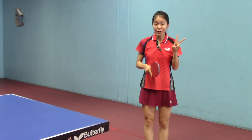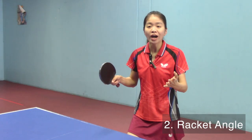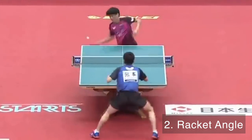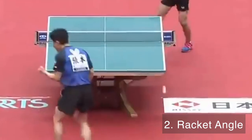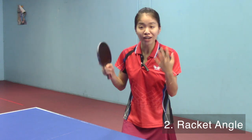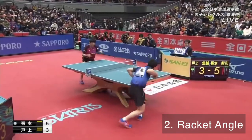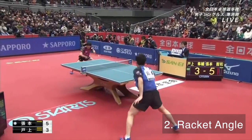There are two scenarios when you do the block. The first one is when the coming ball has a lot of power — in this case, you don't have to close your racket angle a lot, but try to control the strength you put on the block. The second scenario is when the coming ball has a lot of spin, so this time we have to really close our racket angle and give a little forward push motion on the ball.